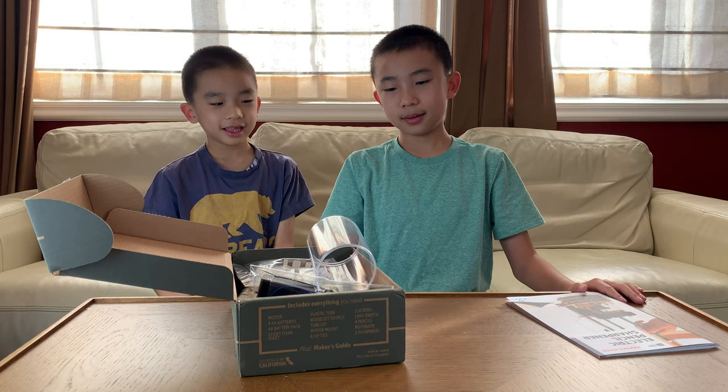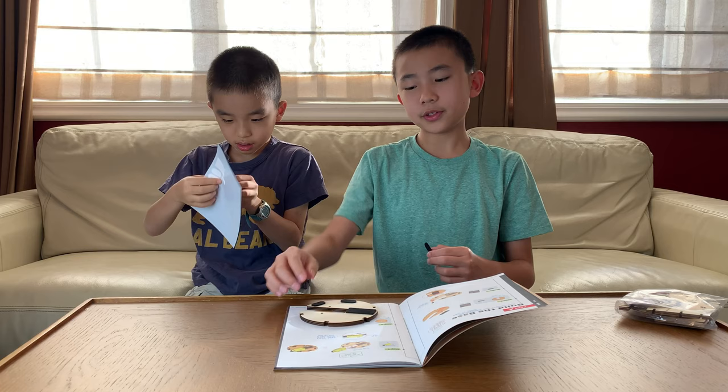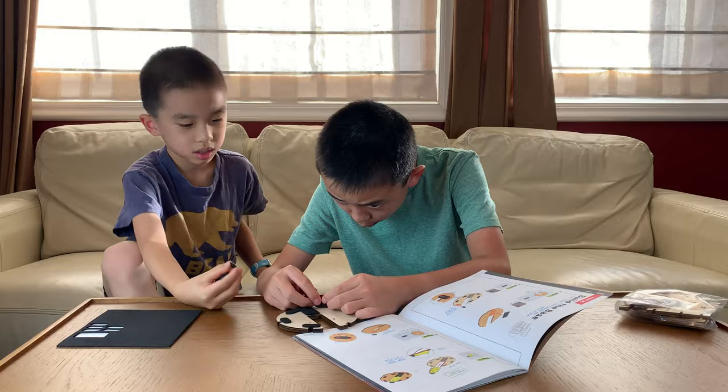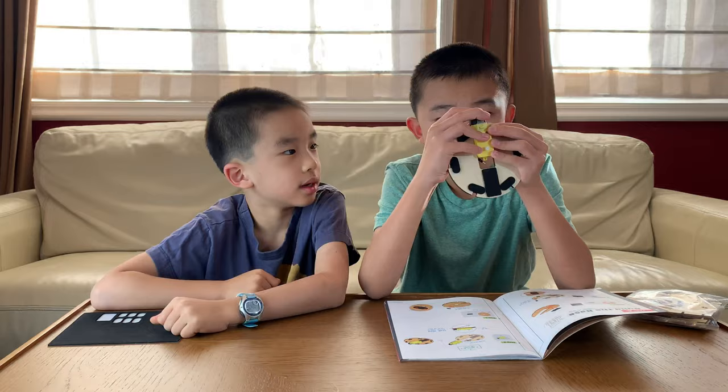Now let's get to part one of the pencil sharpener. Part A is building the base. Step one, we need a wooden piece. Step two, take these foam pieces — there are six of them — and we're going to stick them all around. Step three requires this yellow piece, which goes in here. Very easy to find. Looks pretty good so far.